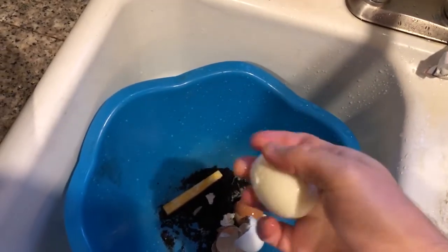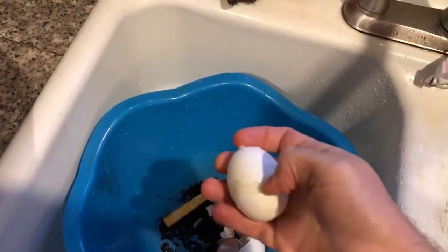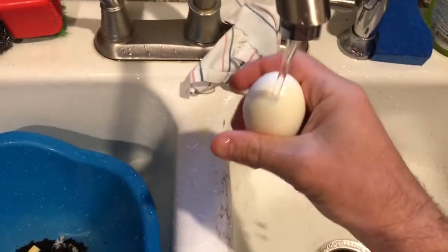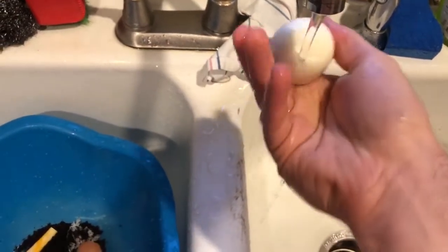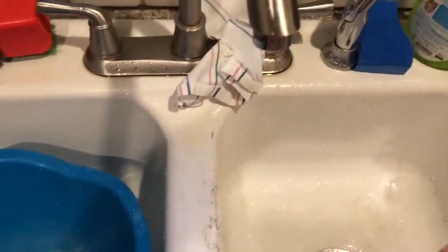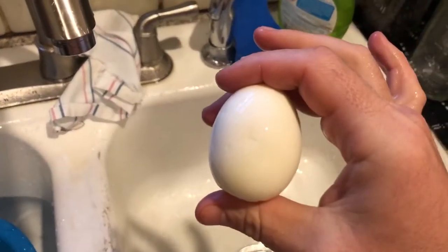If you let it soak in an ice bath for about three to five minutes, that's it. What I like to do is rinse off the egg to remove any remaining shell. Perfect cracked hard-boiled egg every time! Hope that helped — thanks for watching, have a great day or night.